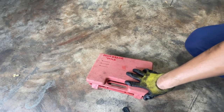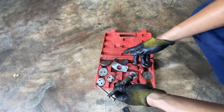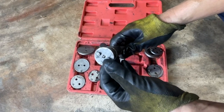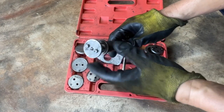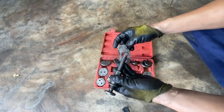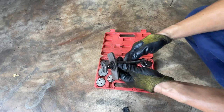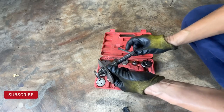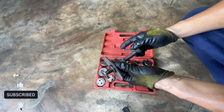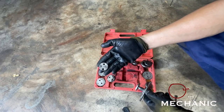We cannot remove that one by using long nose pliers - it's too difficult. We're going to use the special tools - this is how it looks, it's a little bit old but it works. Instead of the long nose tip, you put this one on the piston there and you can spin it. You put this plate here on the caliper, and then you spin this one so the piston will spin also and push backward. That's the purpose of this tool.